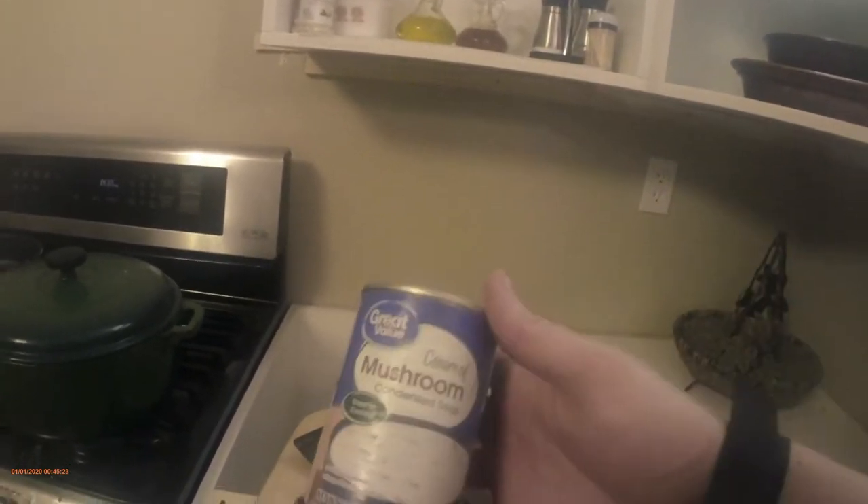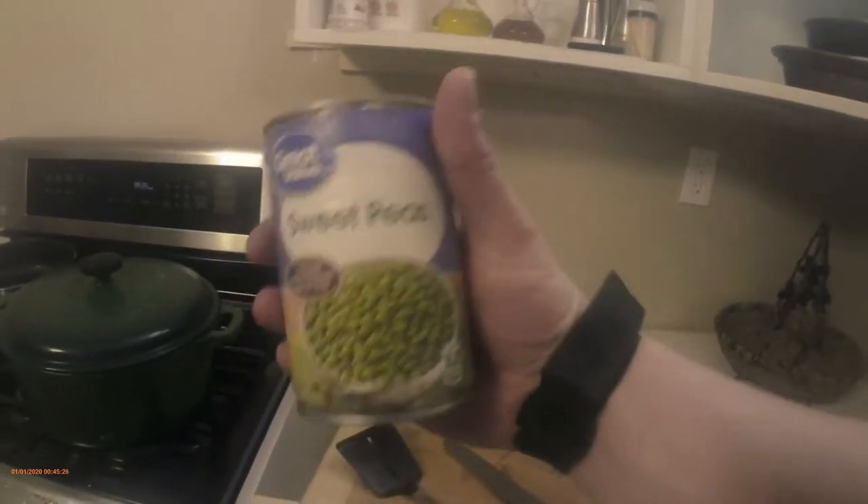We've got canned diced potatoes, mushrooms, cream of mushroom soup, and sweet peas. But if you just go buy a generic brand of frozen vegetables, that'll do you. I might add a little bit more to make it a little bit creamier — not much, that'll do.